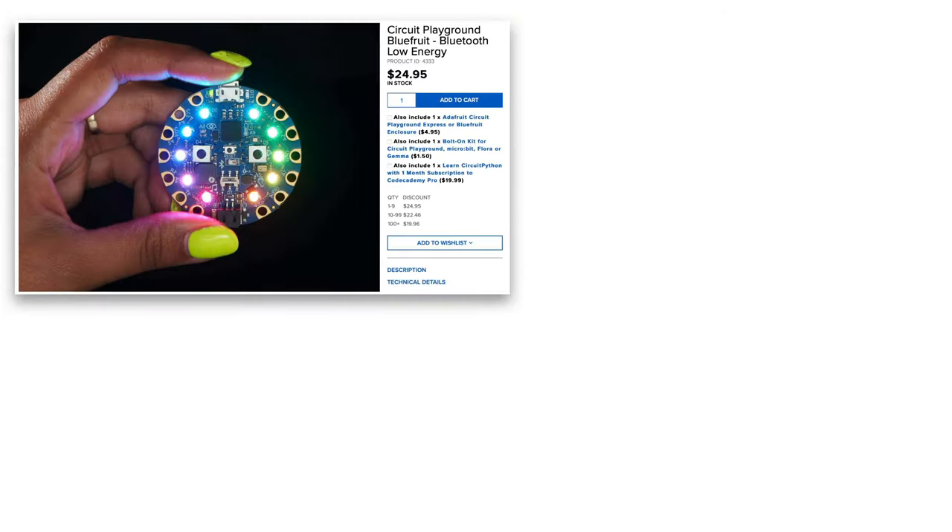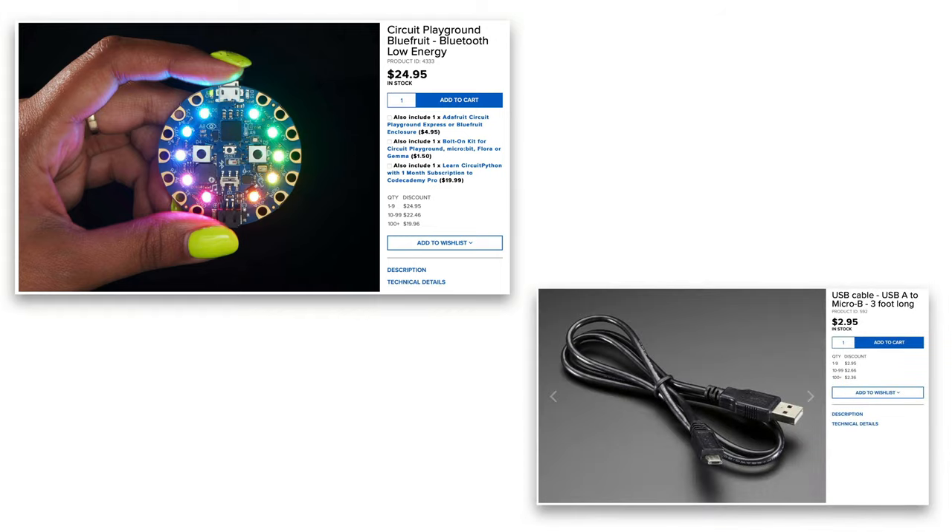Now to start, you'll need a CPB and a micro USB data cable. Be sure to get a data cable — some cables are charge only, but you need a data cable to transfer data from your computer to your board. And that's it.